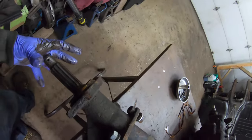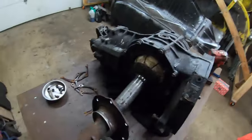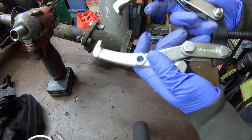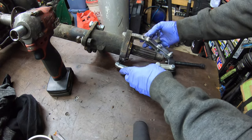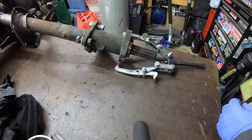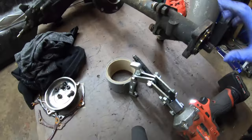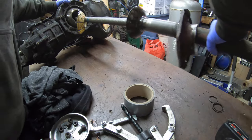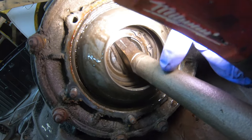The next step is going to be a three-jaw puller on the end to pull the axle tube off, and then we'll get inside. We've assembled a two-jaw puller here with double plates because I don't have a long enough one, but this should do. We'll hook it on here and put the gun on it to pull this thing off.